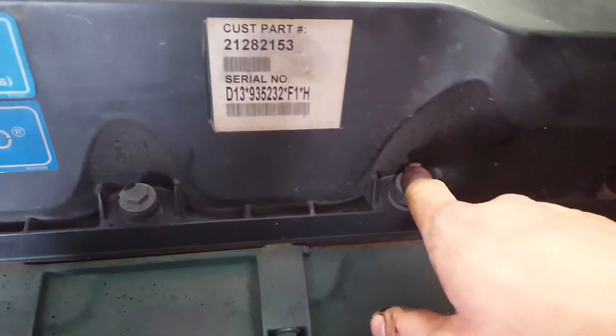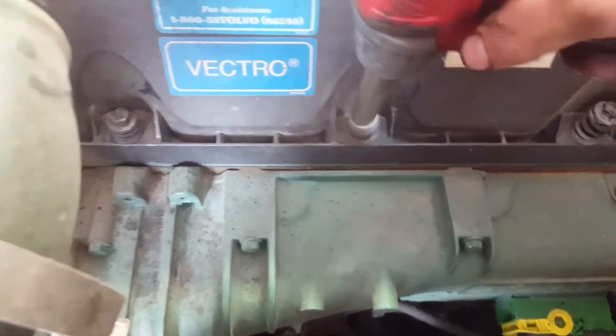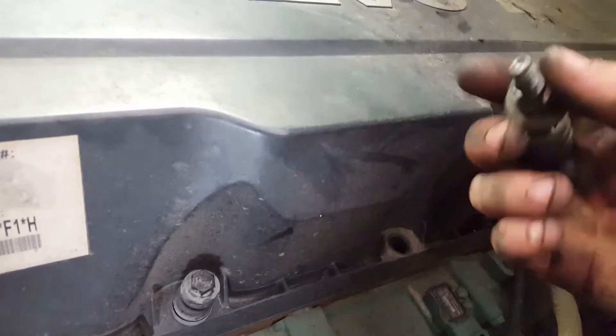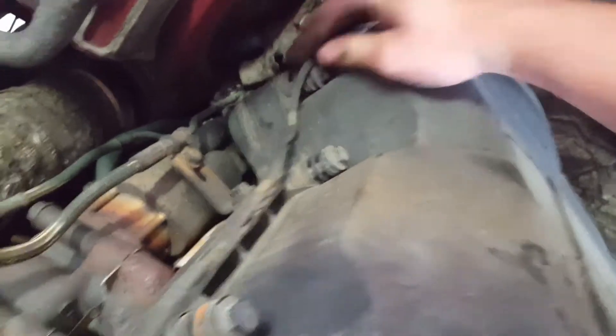Next you can start removing the valve cover bolts. There should be about 20 of these 12mm bolts. Once all the bolts are unscrewed you want to take them out because they'll fall out — take the valve cover out, as they don't hold in like some valve covers do. Also there's a wire that goes to the EGR valve here that comes around the back; you want to get that out of the way.